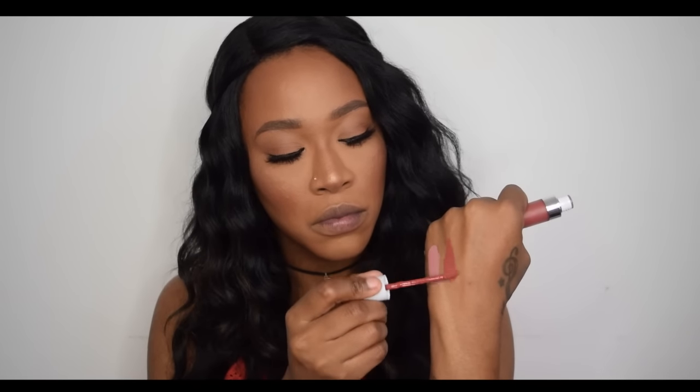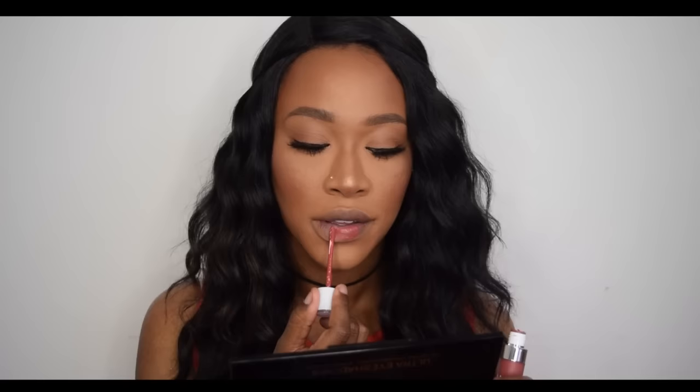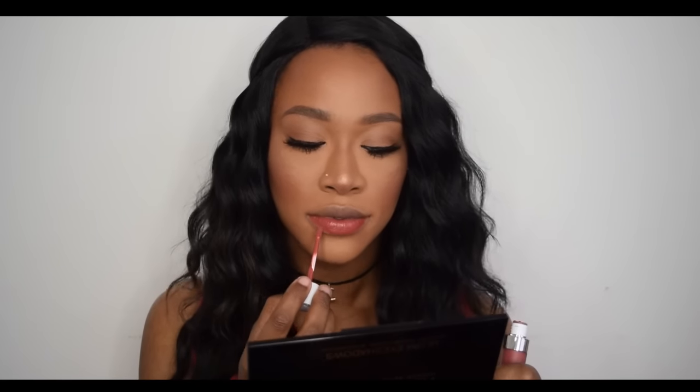So that was the shade Truffle. The next shade I'm trying is called 101 — it's a nice colour, though this one is taking ages to dry. This one is not as sticky as the last one. It's really comfortable on the lips and doesn't feel like it's dragging apart when I talk — it actually feels really good.